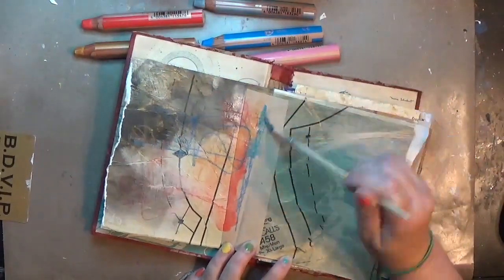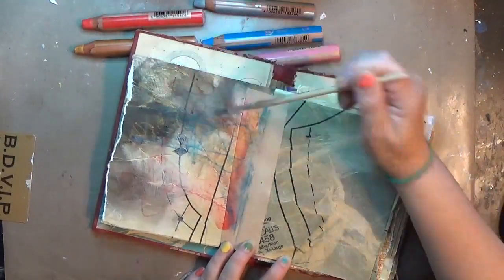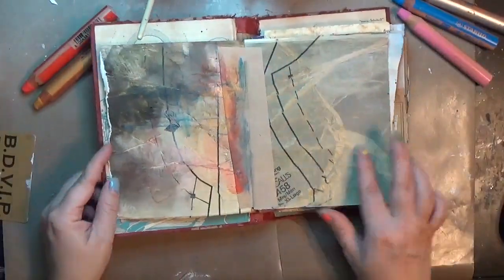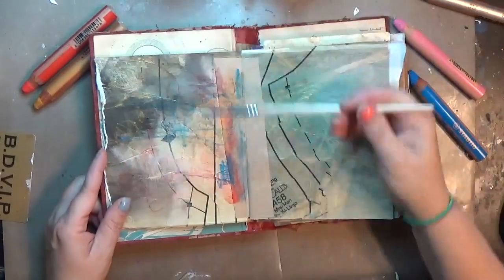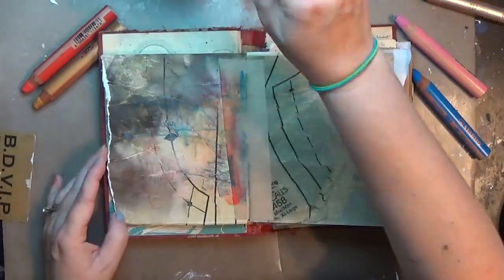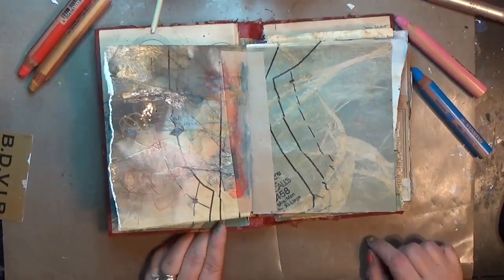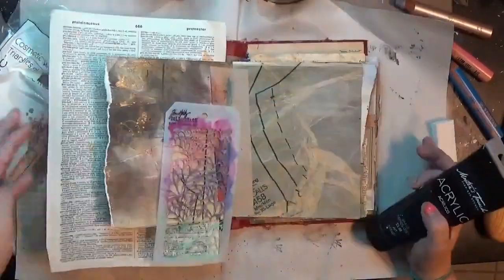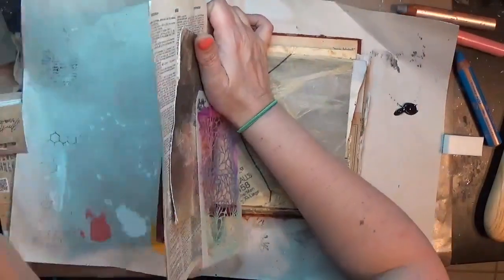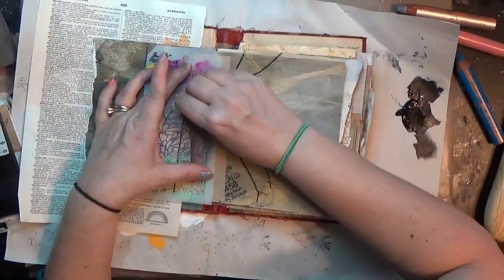I realized in looking at them for this project there were five of them that the tips still looked pretty unbroken — the silver, gold, red, light blue, and pink. So I grabbed those and decided I was going to use those. The page I'm working on has a top layer of sewing pattern, kind of bumpy and rough, with a little touch of gold on it already. I put some of those colors of Stabilo down, scribbled them around, used a wet paintbrush, and just had a little fun playing with how those went.